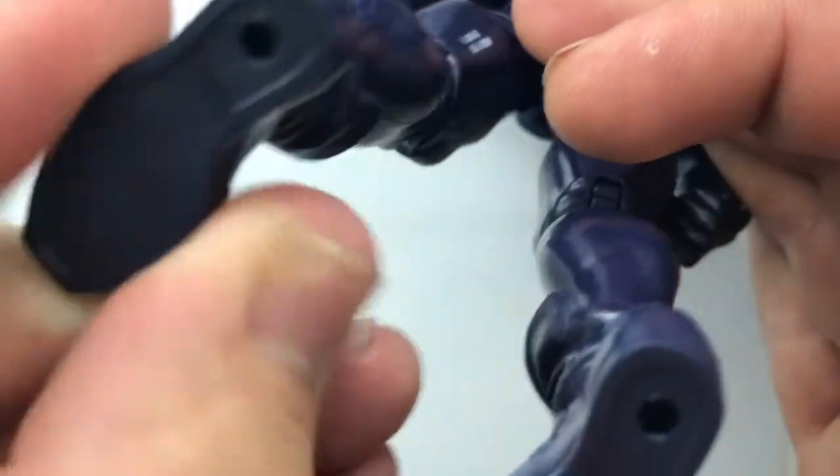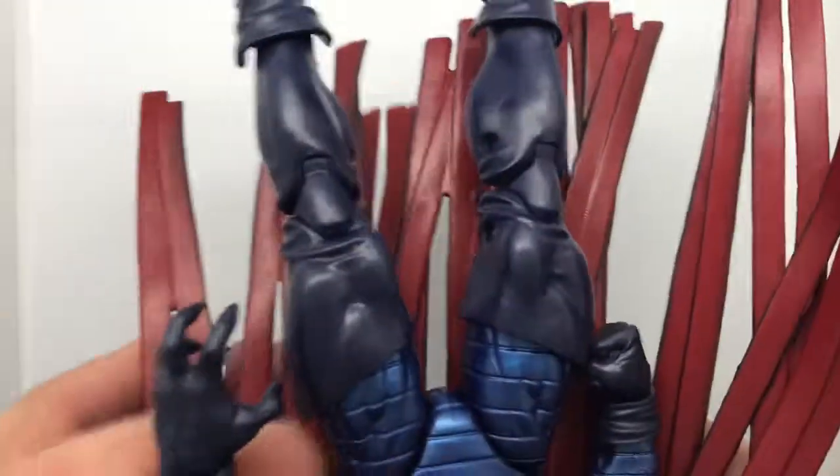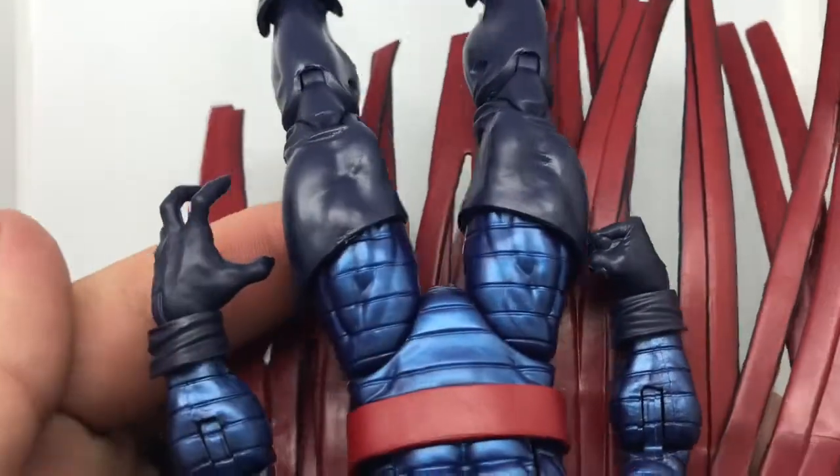Peg holes at the bottom of the feet — those look really good. It's kind of that more matte finish where the body is more shiny. Looks great.